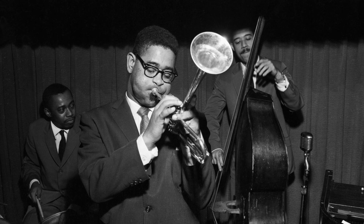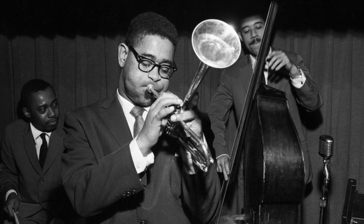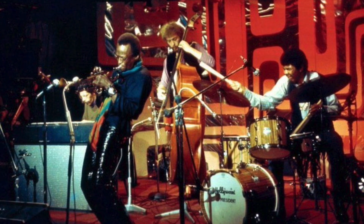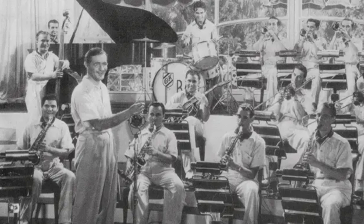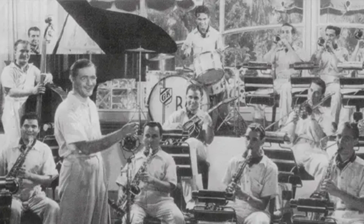Over time, as amplification improved and club jazz became a more intimate environment, the need for this approach declined. As a result, today about half the directors in the world say never do that — it's not needed — and the other half say always do that — it's a traditional part of the sound. My advice is: don't get fired. Just be ready to do either and don't worry about it.